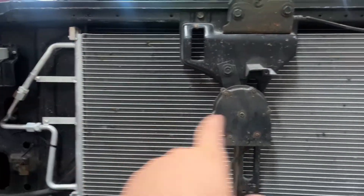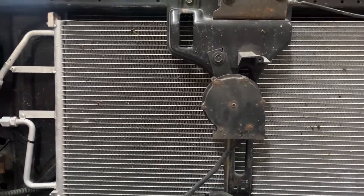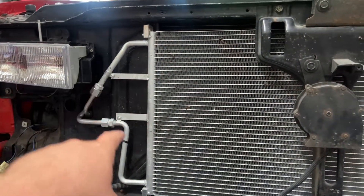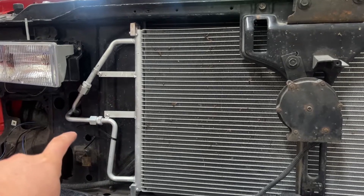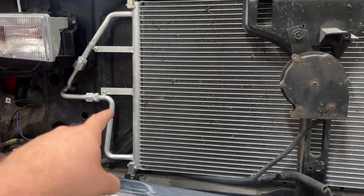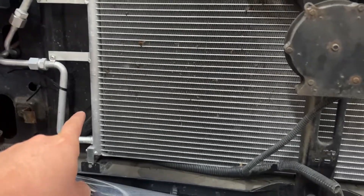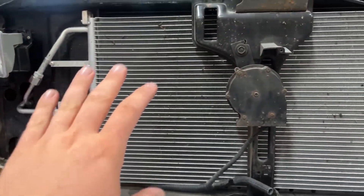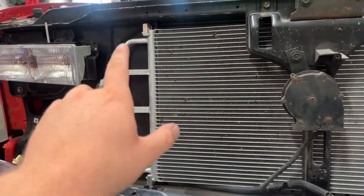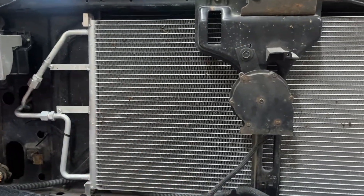This is called an AC condenser. There are basically two different styles: one that comes up and squares off like this one, and one that angles down, or one that has both 90-degree angles where the top side matches the bottom side. This is an R134a-specific condenser, so you have to watch out for that. I believe all of them that have the angle are R134a, but make sure you check before you buy.